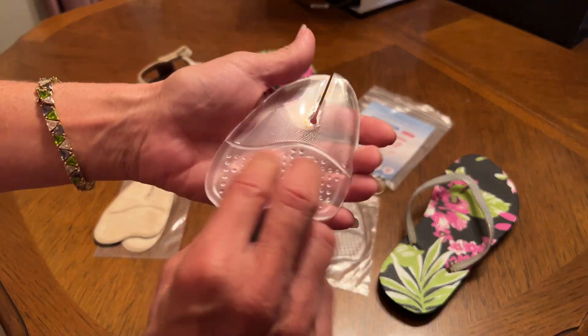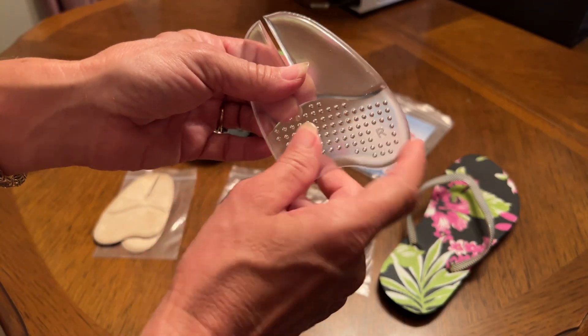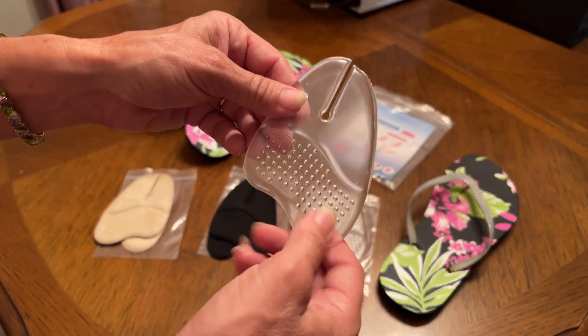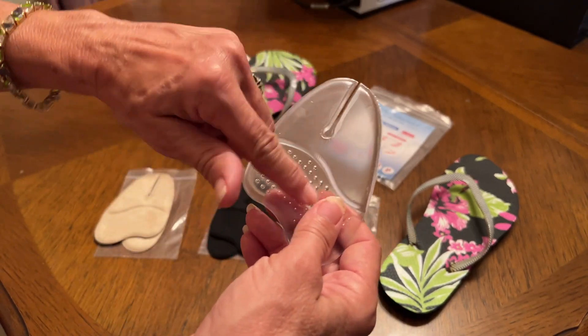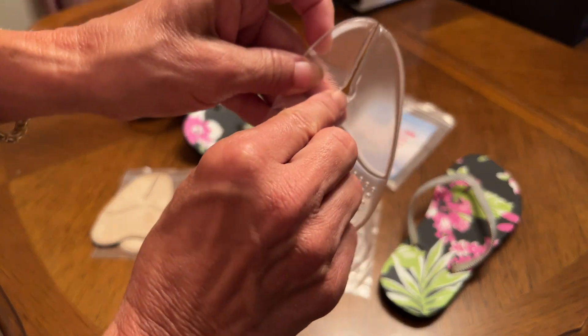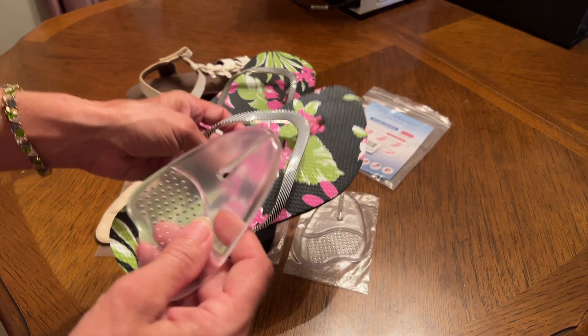These are made of durable gel, non-slip, and you see these little massaging dots. They're going to be reusable — if your feet sweat a little bit you're just going to rinse them off. And right here is going to be your toe protector, so just make sure your shoe is clean.